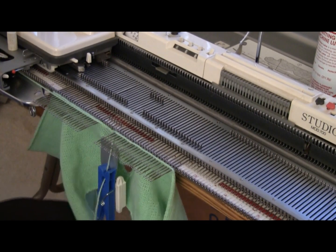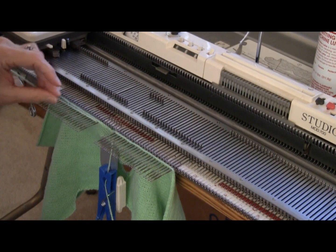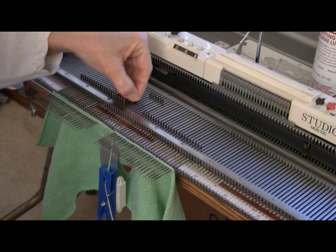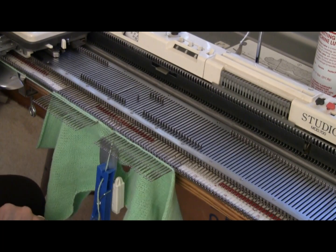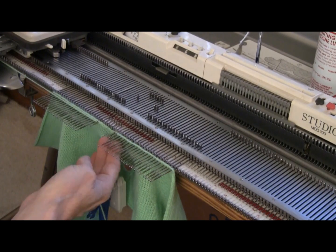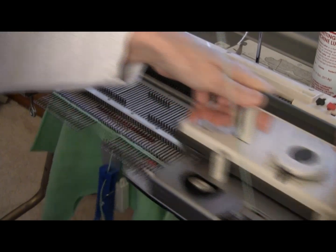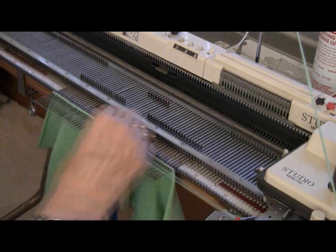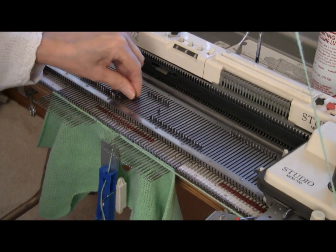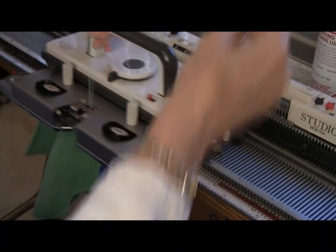Now for the next row, I'm going to add one needle on this side, so I wrap under the needle — I'm under the first needle but over the remaining needles — and bring it back halfway, and it will knit. On the side opposite the carriage, I'm going to put two in work, so I take two needles halfway back, lift up as I approach, and knit back. For the third row, I'm going to go under this first needle and bring it back halfway, and take two on the other side, then lift up as I approach and knit across.